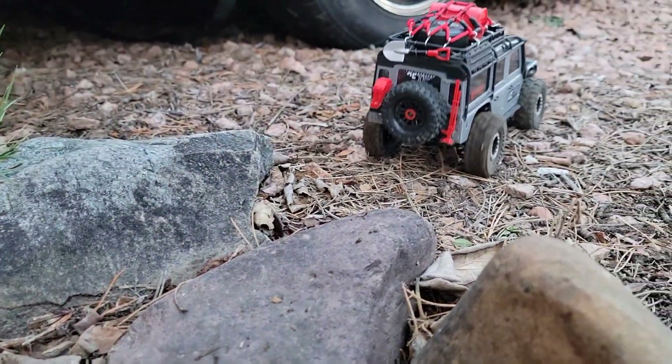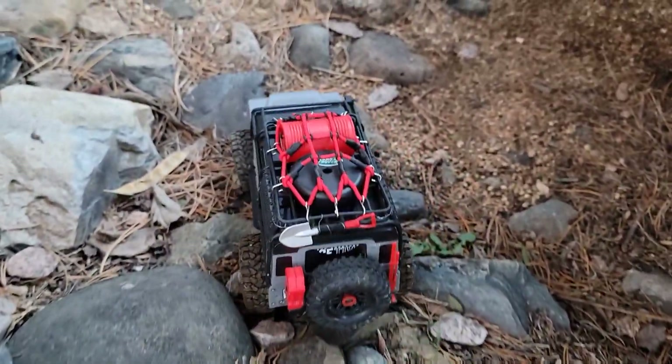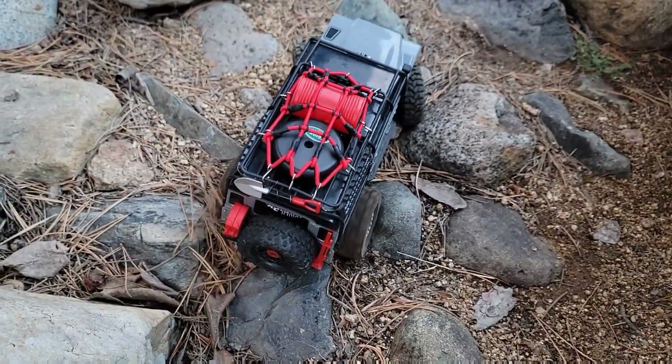I'm seeing a little bit of that bind in the front end when you're trying to turn and also gas it. With rear-wheel drive, you don't really have the good hook that you want.